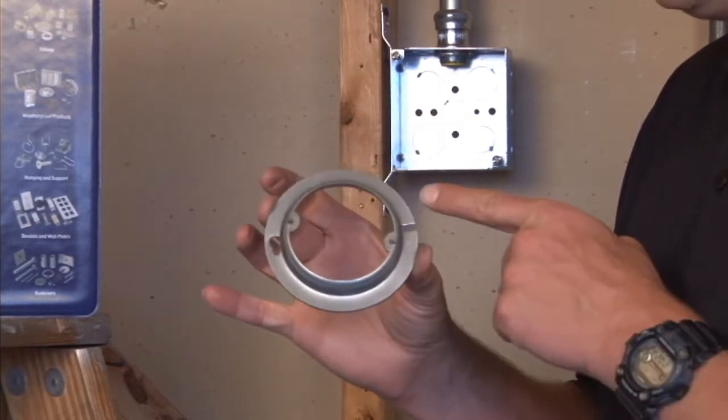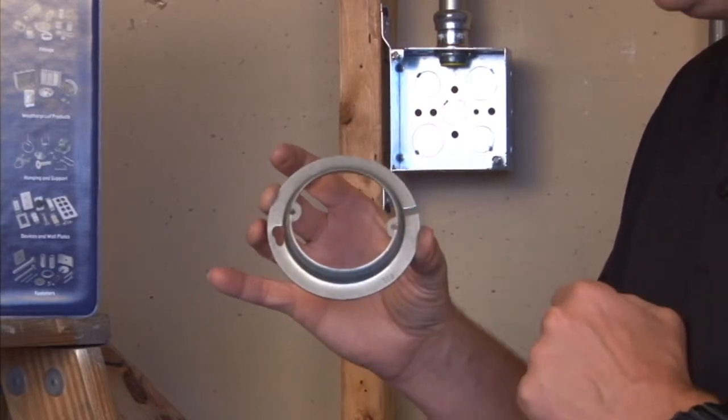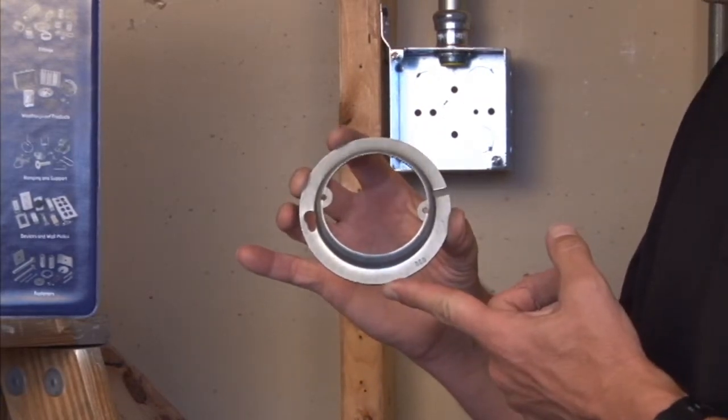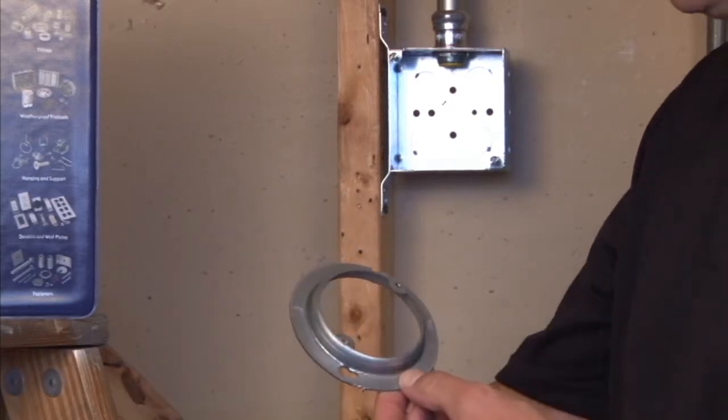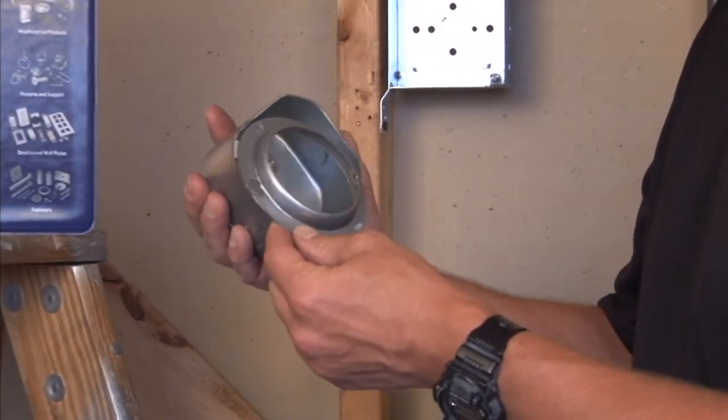This particular item is a round or an octagon to round device ring with tapped 8-32 holes for mounting light fixtures. The way this item works is it fits on a standard 4 inch octagon box